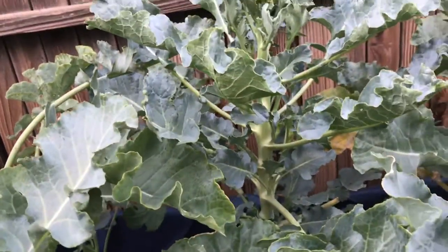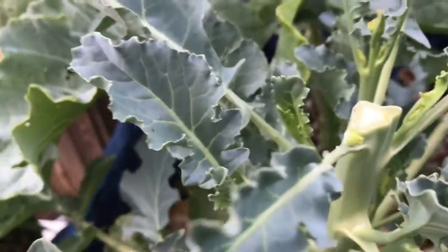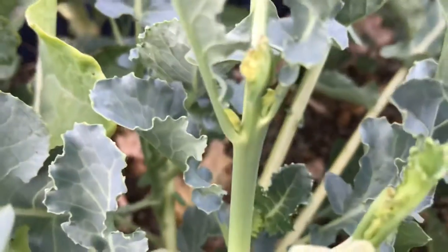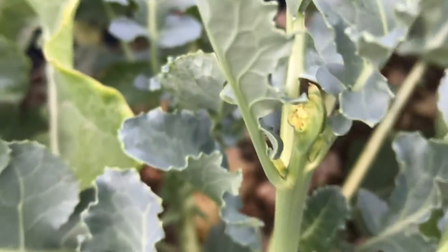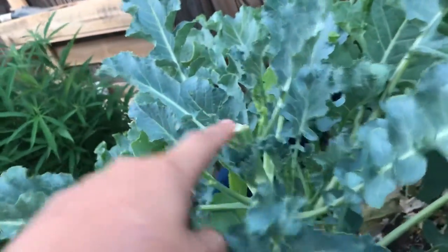I basically just want to show you what's going on. So we chopped off the head on this one and we should be getting some side sprouts — like that one right there, the side shoots. Because remember, once you take the head off, the broccoli goes into shock and what it does is try to survive.